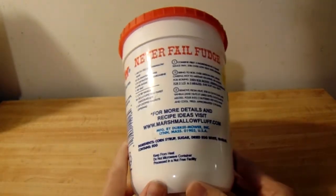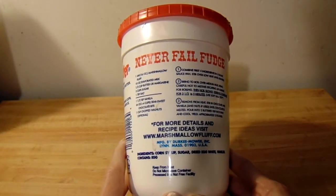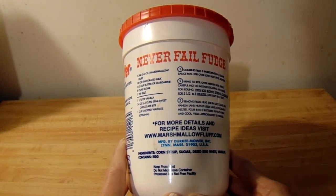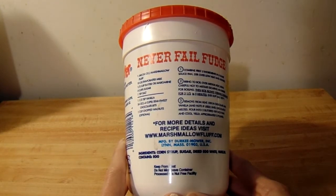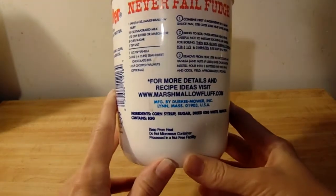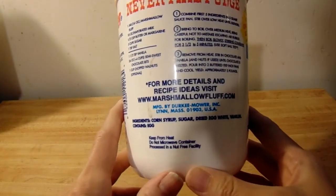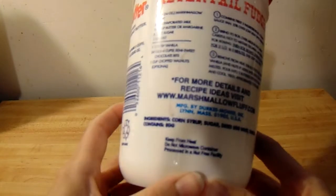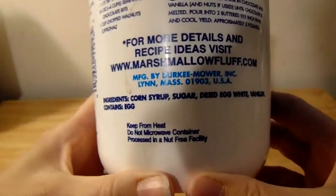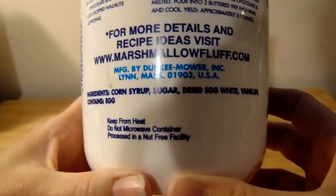Now granted, this is not something that I eat every single day. I do try to eat a healthier diet, but for those times when you're sitting around the campfire or even let's say it's the middle of the wintertime and you're craving something a little s'more-ish, this is a great alternative for those of us who cannot consume gelatin.